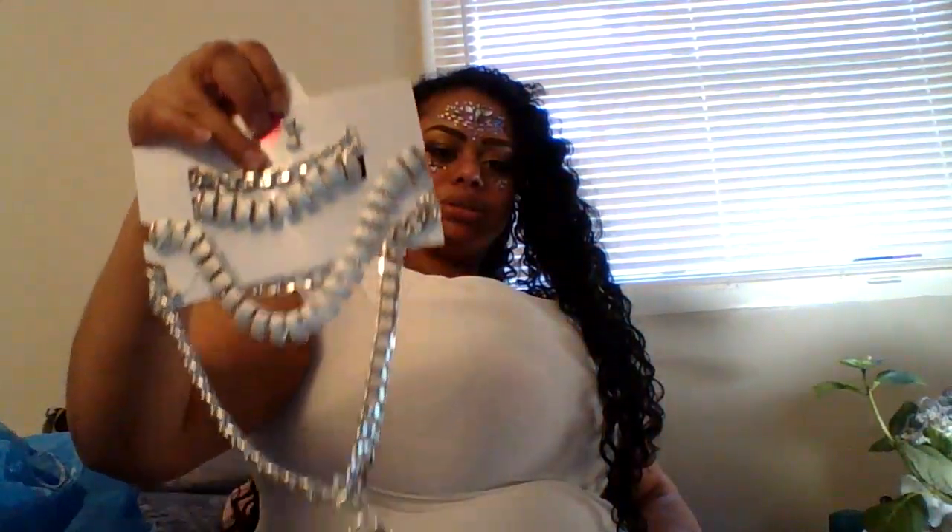I got some jewelry — it's on sale, buy one get one half off. This set was to go with what I have on now. It has earrings, bracelets, and two necklaces. This other set is to go with my other outfits. My little clip-on earrings got legs and walked away — my little heart clip-ons, I think they got lost. This pack was $4.99 and this one was $7.99, and they charged me $7.99 and gave me the other for half off.